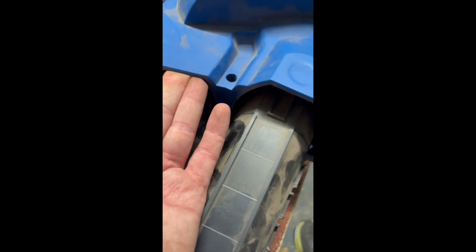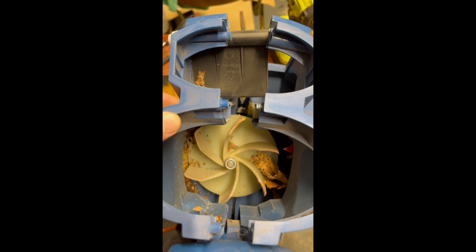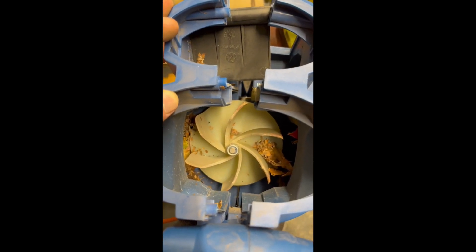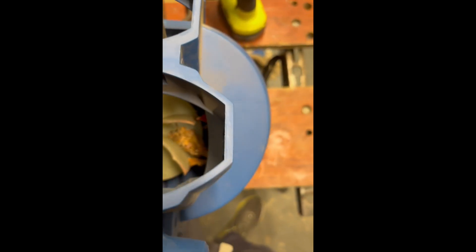There you go — that's me trying to just show you I can just get a bit of stuff out. I thought it would just be a few gnarly leaves, but it wasn't really that.